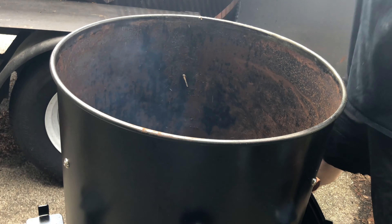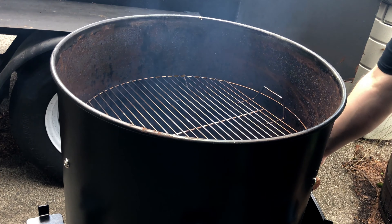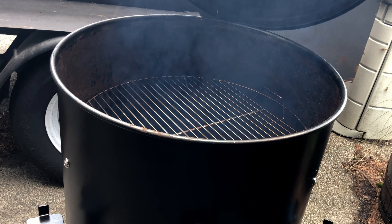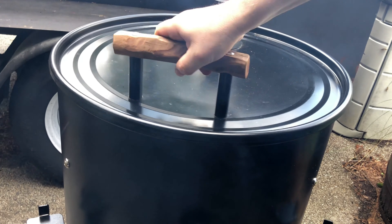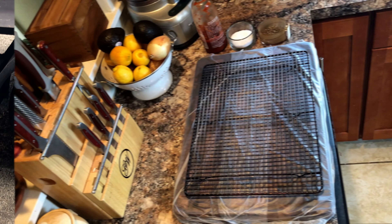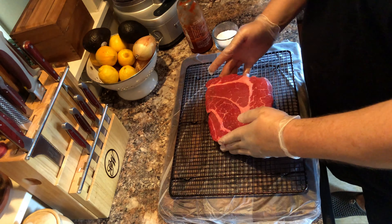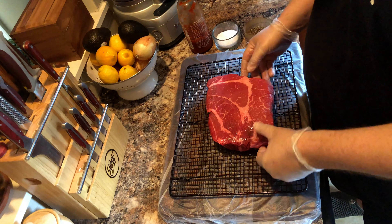Replace the baffles and the grate. Then put the lid back on and come back up to temperature. Now while that's coming up to temperature, let's move inside and start preparing our meat.